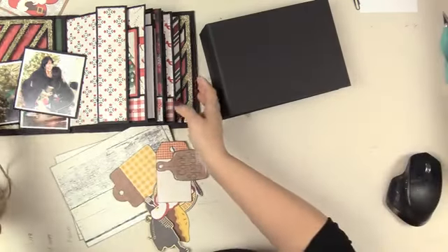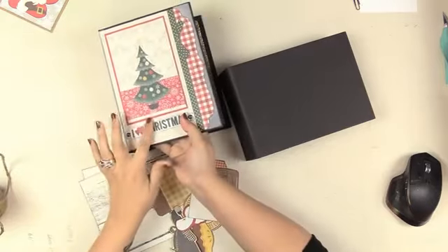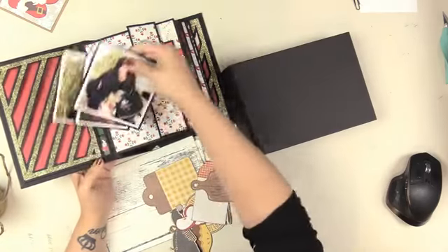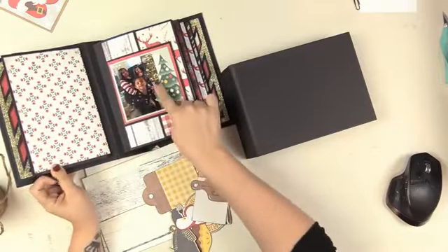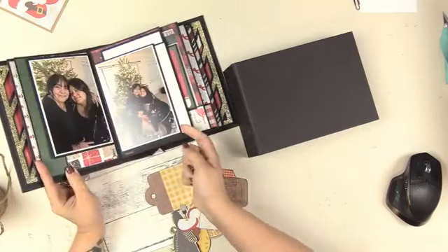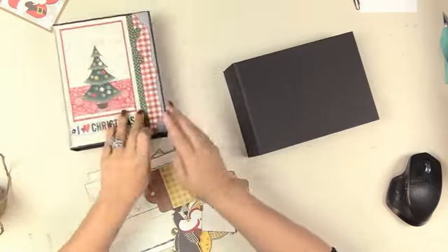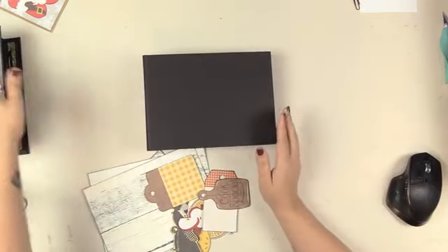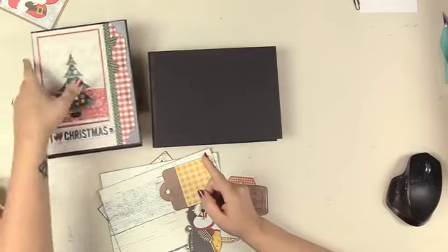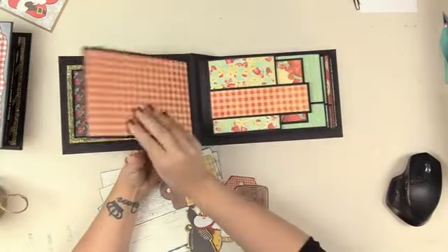Hello everyone, we're going to get started on working on this cover. Where I left off was stopping on this portrait version because I was waiting for my pictures. My pictures are here, I've mounted a couple of them and I've actually put a few in my album already. We decided to go ahead and map this version — the picture-perfect mini album in both the portrait and landscape orientation — and we've decorated and matted this album already.